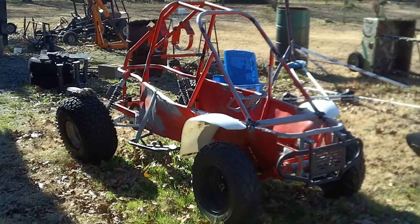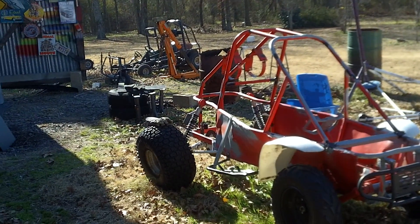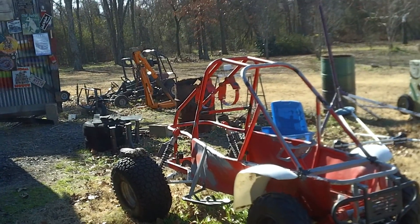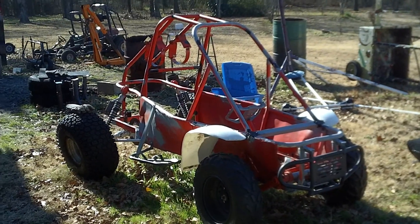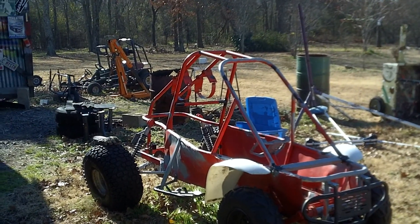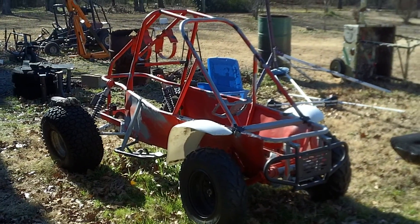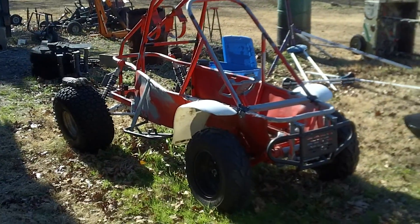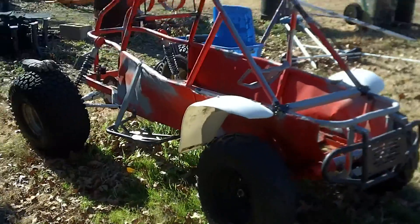I haven't done any more welding. I've got a Hobart 140 Handler on layaway — I've got too much more to pay on it but I'll have it soon, and that should work better than the stick welding. The stick welding has not had much luck on this tubing; it's really been a pain. Everybody keeps saying MIG welding is great, so I'm anxious to try it out.